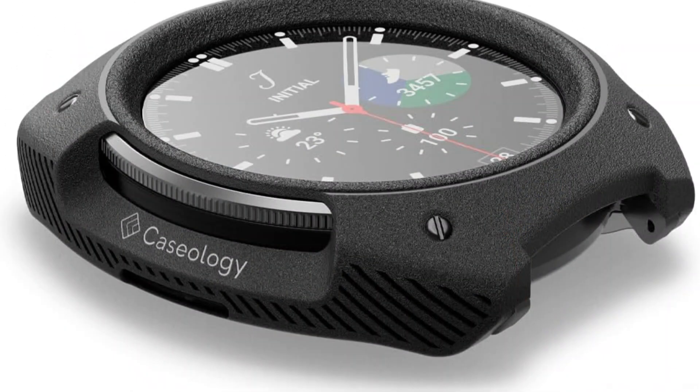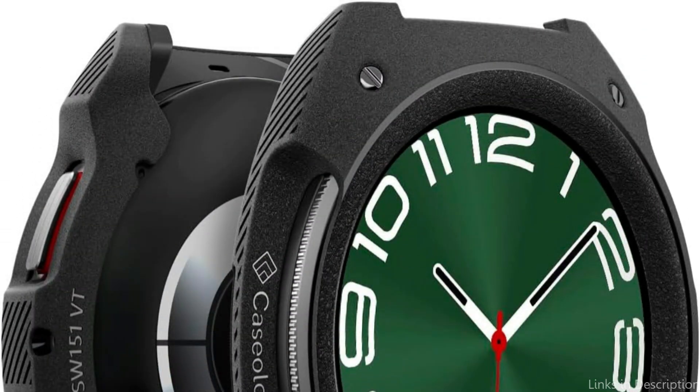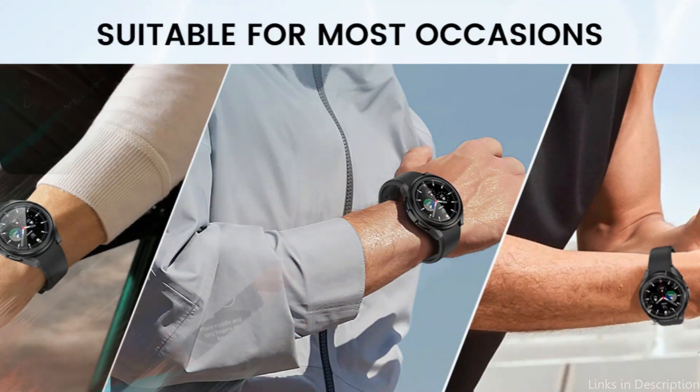The Vault Case has accurate cuts that make it easy to use all the buttons, sensors, and capabilities of your watch. The case is simple to put on and take off, and it snugly fits your device, making sure that it won't fall out while you're wearing it.